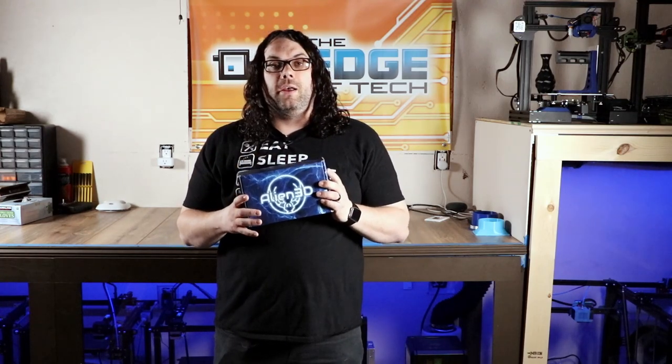Another sweet idea is the Alien 3D UFO subscription box. You can just try it for one month — grab it for them, grab the subscription, jump on Alien 3D's website, print off the printout of what the box contains, and give them that. They'll be surprised to find filament samples, a 3D printing tool, and a sweet project from Alien 3D.